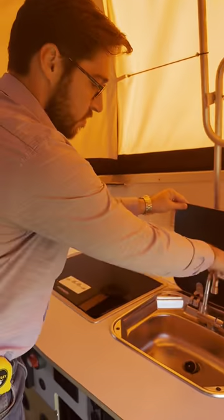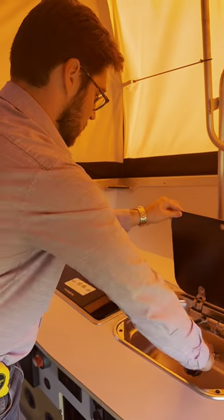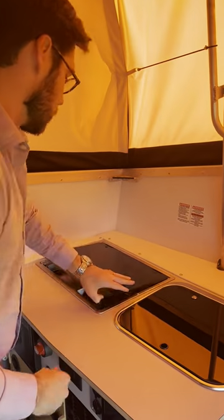Up top, you will have your sink with hot water system and propane cooktop.